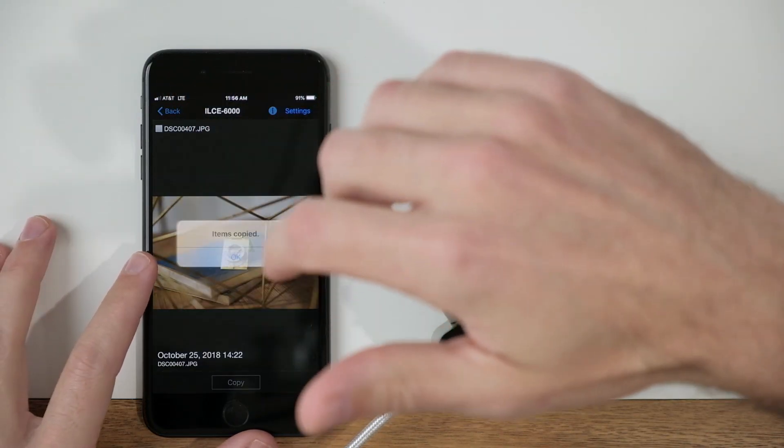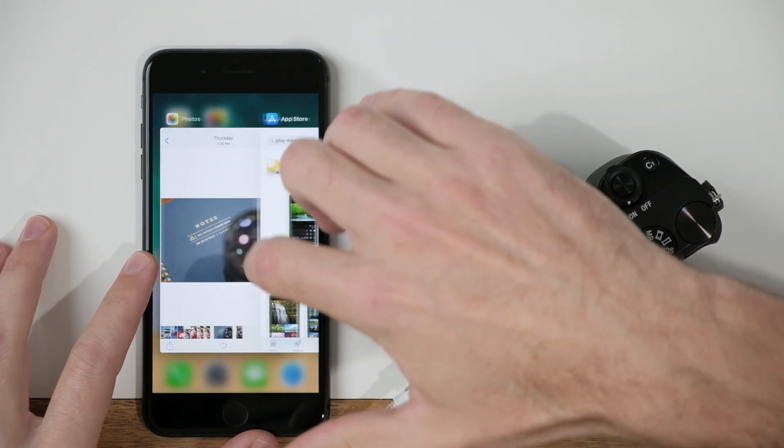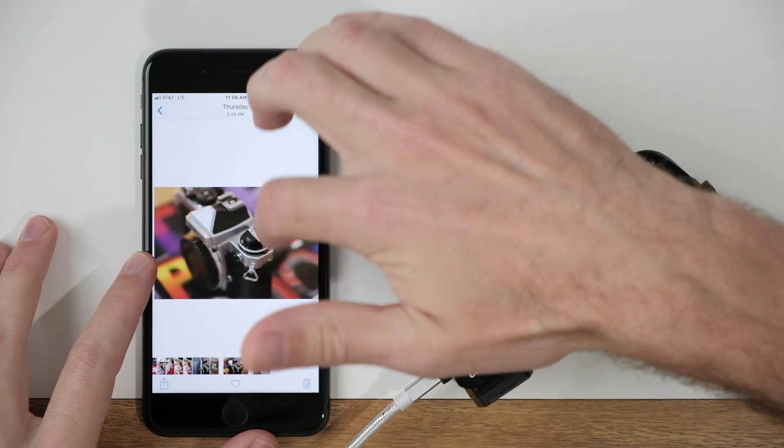Those items are copied and now I can come into my camera roll and I'm going to see the four images that I just transferred over.